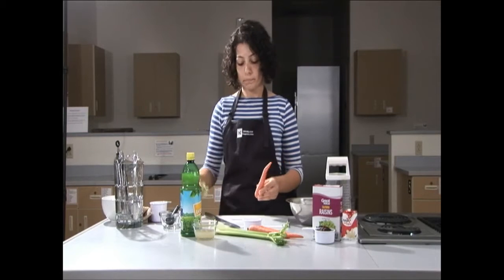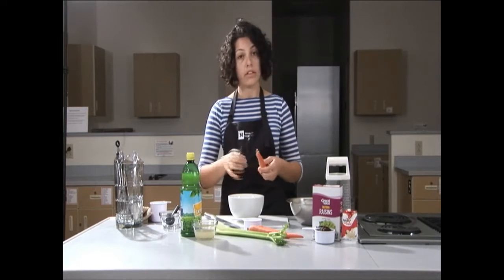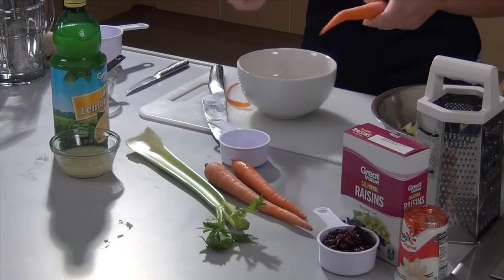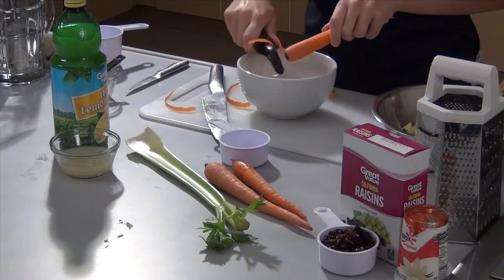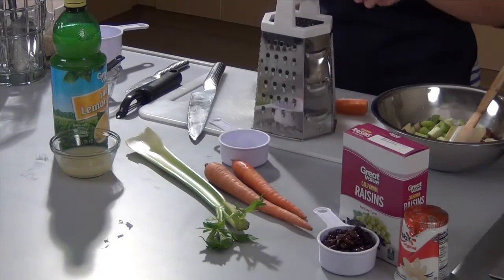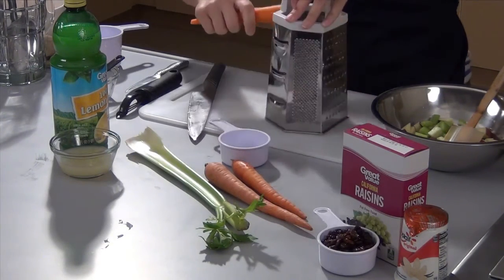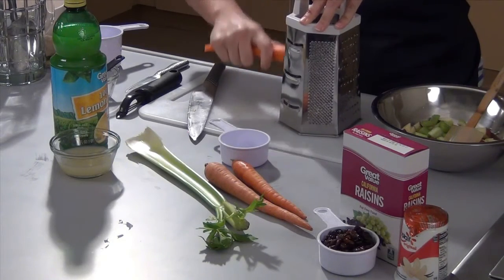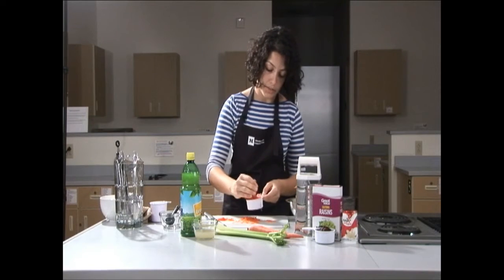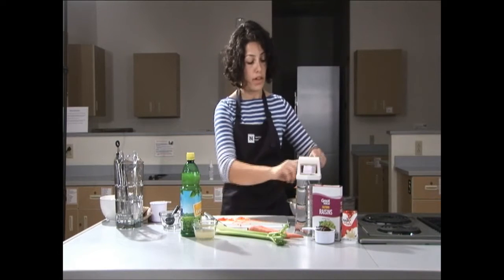Next we're going to do the carrot. With the carrot, you want a garbage bowl somewhere you can put the outside skin into. Using a peeler, just peel the outside skin. Cut about a quarter to a half inch off the top and bottom. Now we're going to use a box grater — put the carrot on the larger-hole side and with force press the carrot down. One carrot will equal about a half a cup of shredded carrots. Add this to the bowl — I'm going to add the remainder so we do not waste any food.